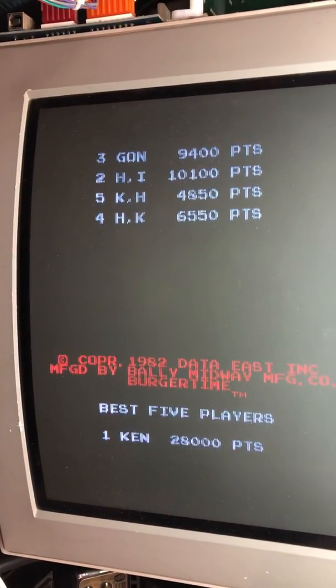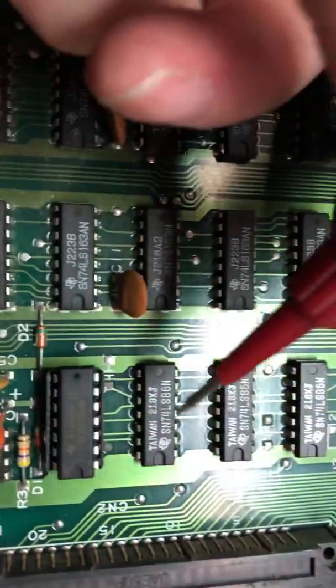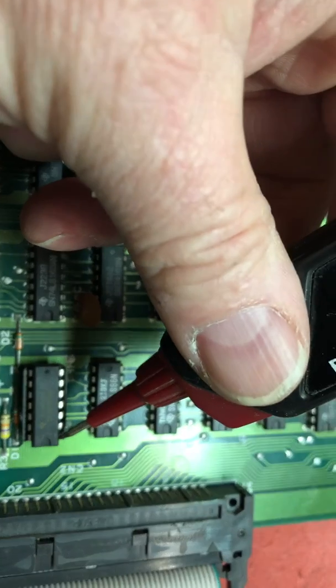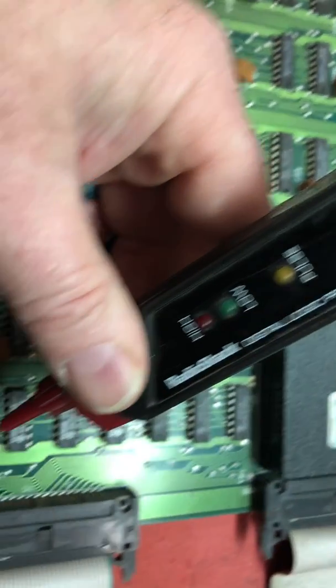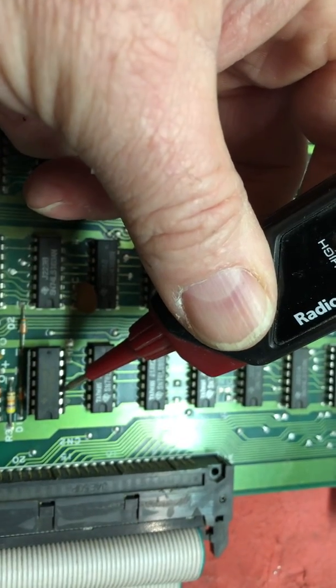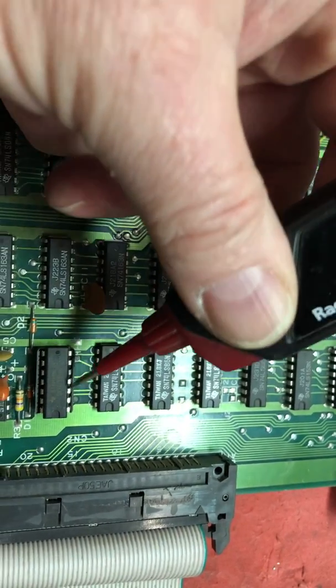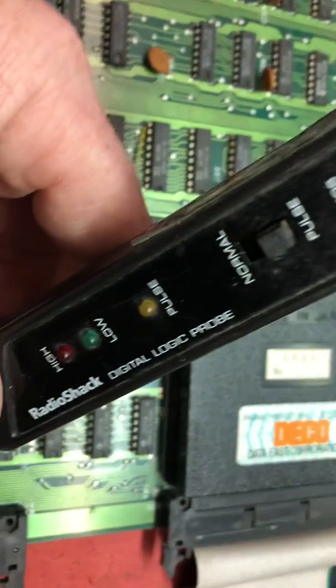Turn it back on. We'll look at our messed up screen here just a second. Most of the time, every one of these pins has some sort of activity on them. That one's stone dead. Three, four, five — see, all the rest of them have something happening. Pin two: nothing.